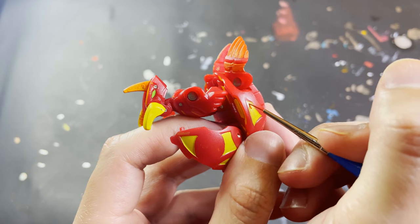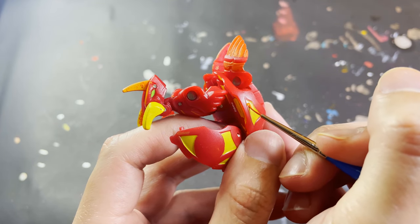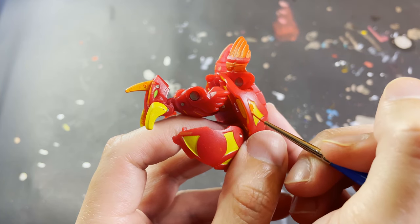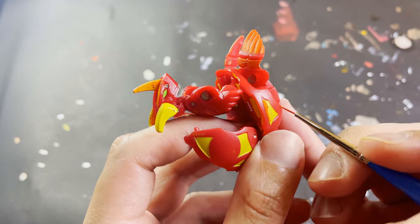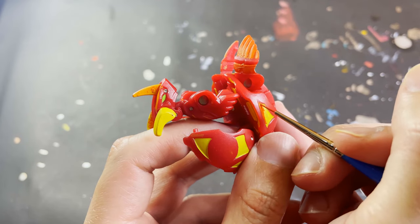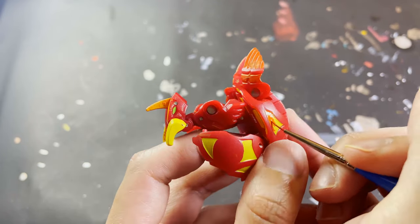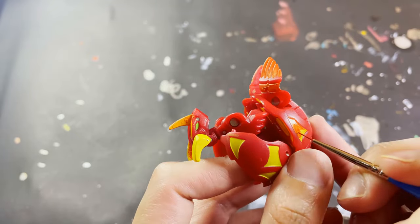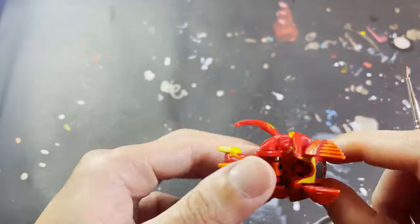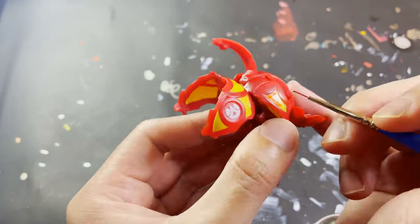Now we continue by painting the details on the bottom half of Dragonoid, at the sides and on his tail. I was actually surprised that the orange mix of metallic yellow and normal red Gundam markers actually worked, because last week when I was doing my Storm Sky I tried mixing the metallic yellow with some other random color and those two didn't mix at all. I was expecting the same to happen here with the metallic yellow and red, but they worked — so yay for that!